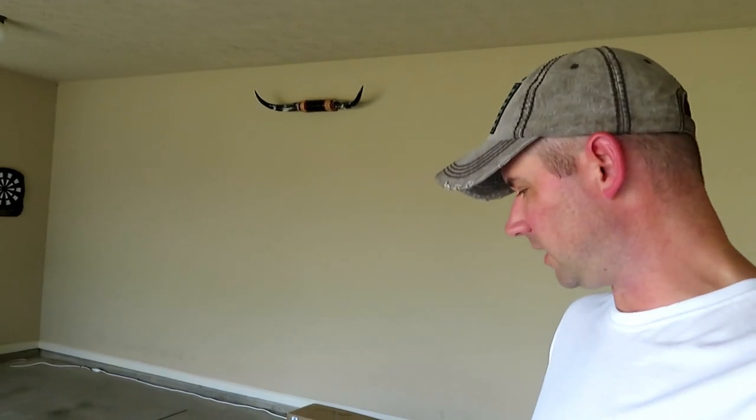Alright, I'm changing the shorts. This is not a quick easy process like I said it was.